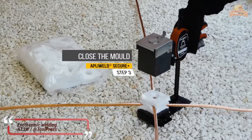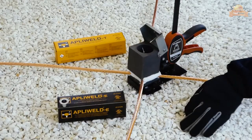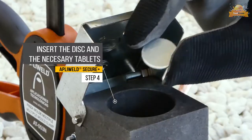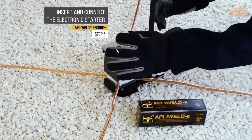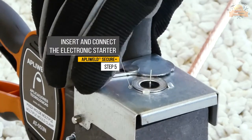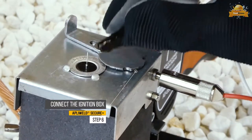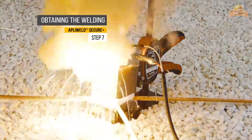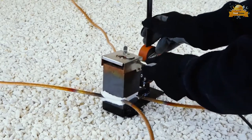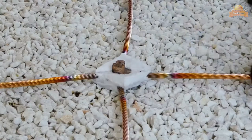Exothermic welding, also known as thermite welding or exothermic bonding, is a process for permanently joining conductors together. This system uses tablet format compounds that are very easy to use, do not absorb moisture, and the error rate is very low. This tablet system is very effective including in windy conditions, prevents the risk of projections and burns, and minimizes the deterioration of molds by reducing thermal shock.